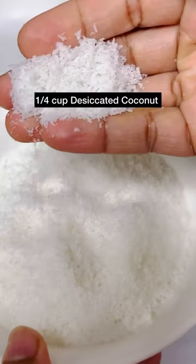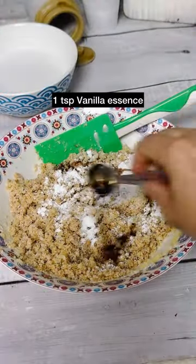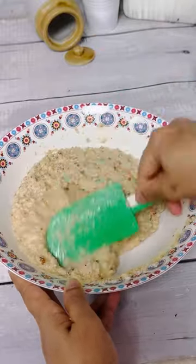In a wide deep bowl, add the semolina and date mixture along with the desiccated coconut, butter, and mix it. Once mixed, add the baking powder, salt, vanilla, and the coconut milk. Mix everything together and set it aside for 5 minutes.